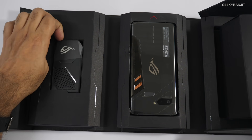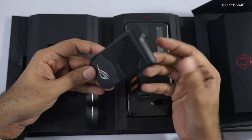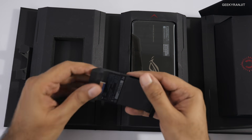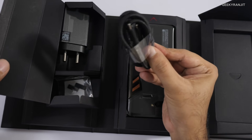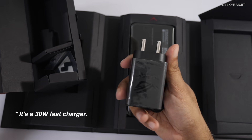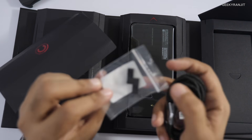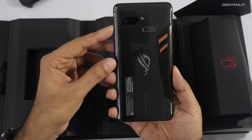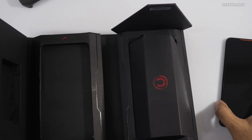This is an air cooler module. As it's a gaming-centric smartphone, you get a lot of accessories bundled in the box — this plugs into the smartphone. I also have a bunch of accessories that are sold separately. In the box, we get a braided USB Type-C cable, a massive charger with Qualcomm Quick Charge 4 Plus, some adhesive pads, and here is the phone itself with ROG branding on the back.